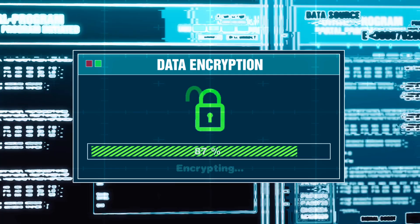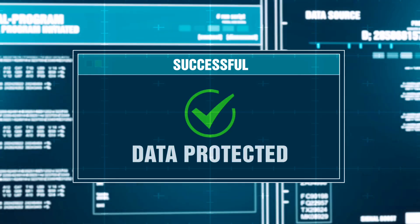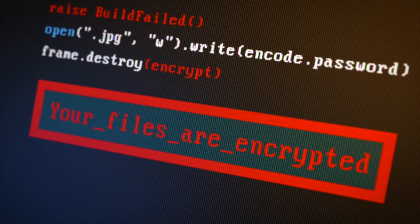Let's dive in and find out. What is video file encryption? File encryption technology employs advanced cryptographic techniques to transform video recordings into unreadable data, thereby preventing unauthorized access and ensuring the confidentiality of private data and sensitive information.